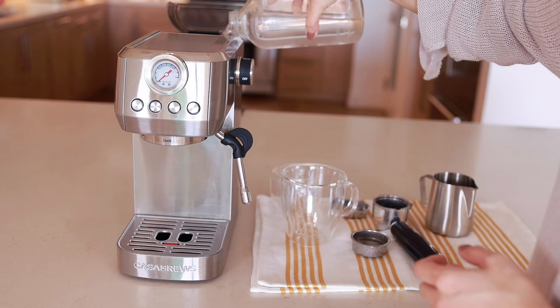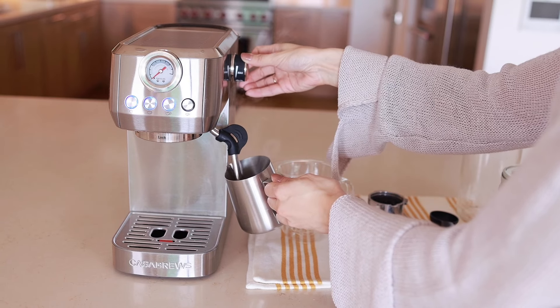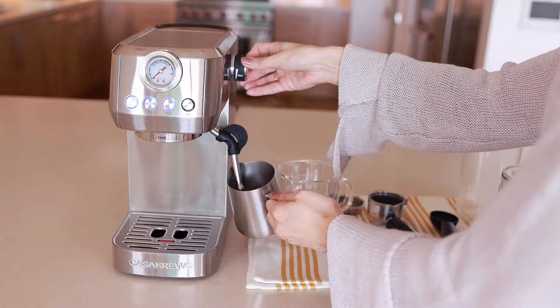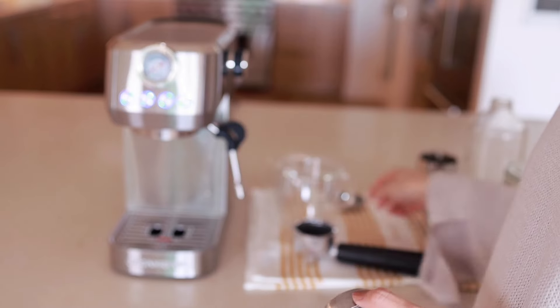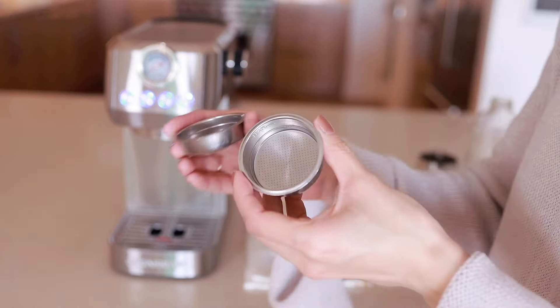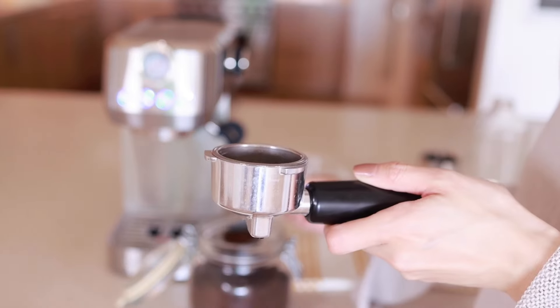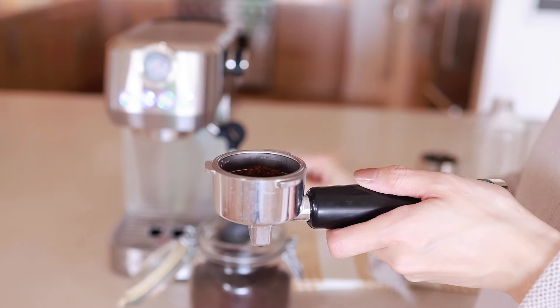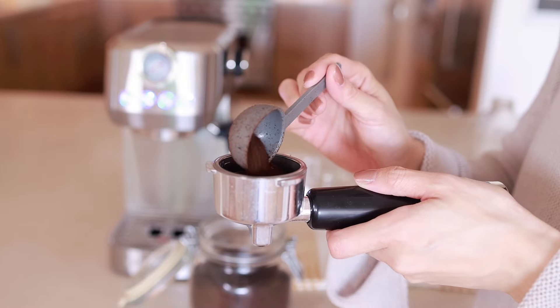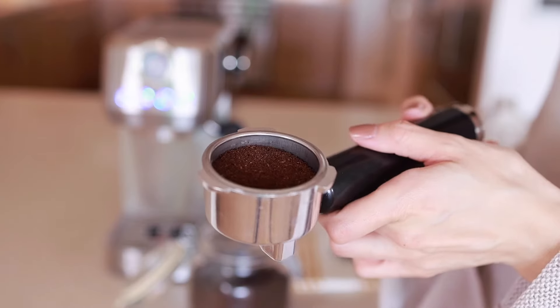To make coffee, just fill the water tank first. The water tank is 47 oz — it's pretty sizable. Turn the rotary switch on to make hot water or warm the cup. The machine comes with a stainless steel portafilter and two cup filters: one for single shot and one for double shot. Insert the cup filter into the portafilter before use, then fill the cup filter with your coffee. I usually fill my coffee all the way to the max line for the best flavor. The machine also comes with a tamper like this.